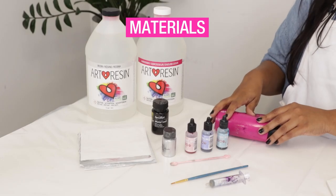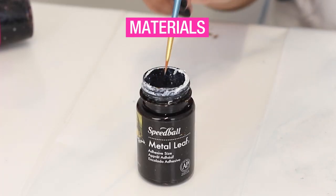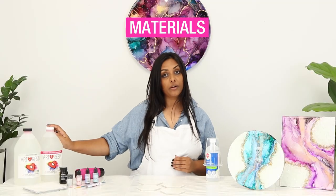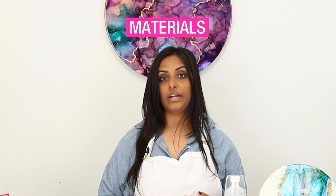A hair dryer to allow the alcohol ink to blend, a little bit of metal leaf, and a small paintbrush for the silver leaf. Lastly, we're going to be using our Art Resin, which is just going to complete the coaster set and make everything really shiny and beautiful.